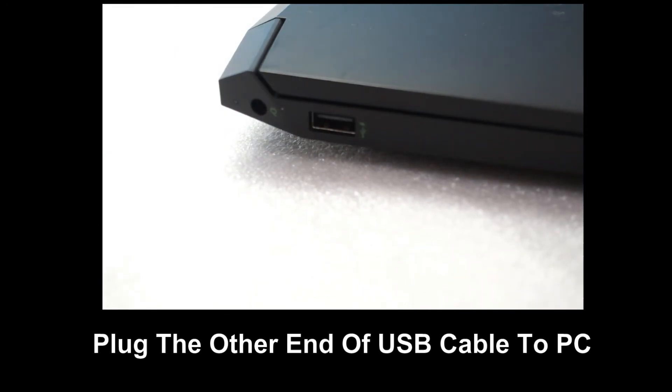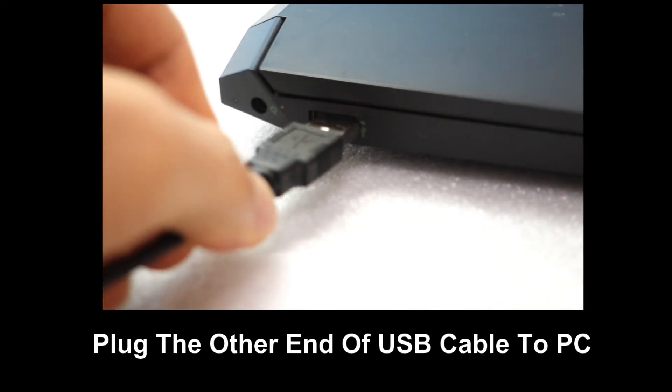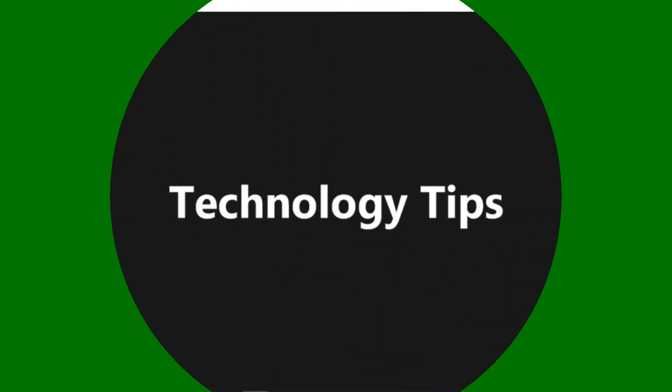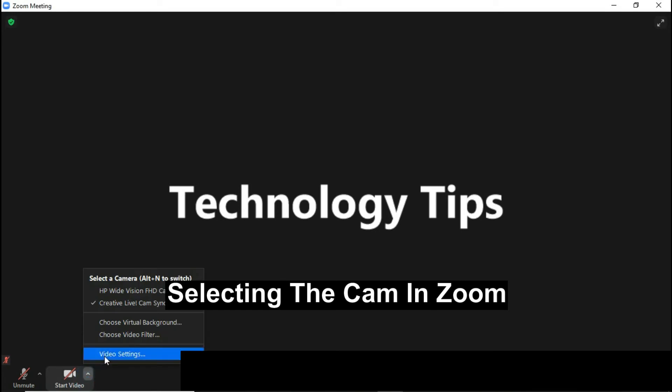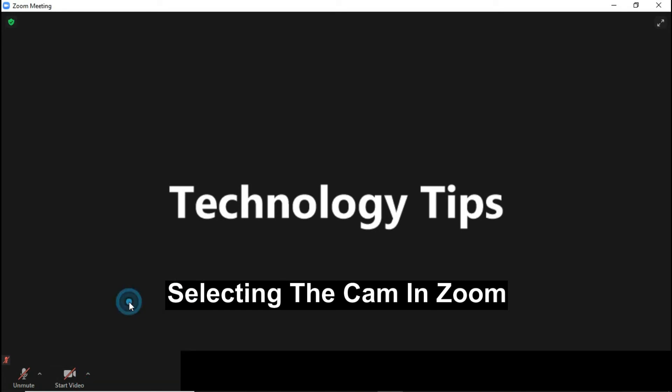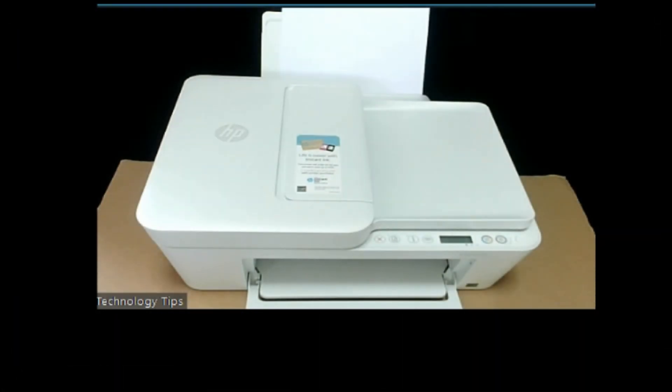Plug the other end of the USB cable into the USB port on your computer. So this is the live cam in action. We have just started our Zoom, and it is zoomed in on the printer itself.